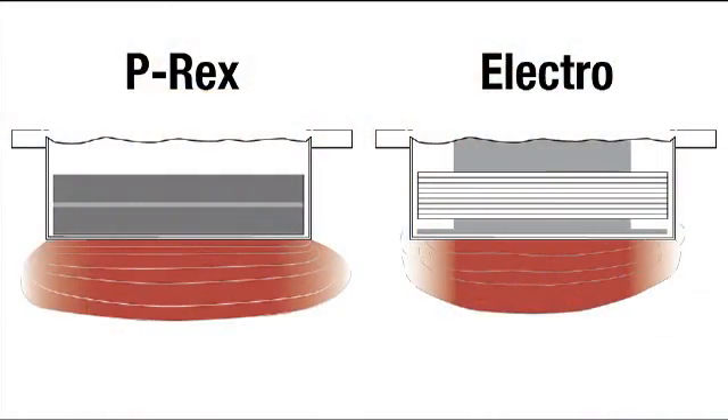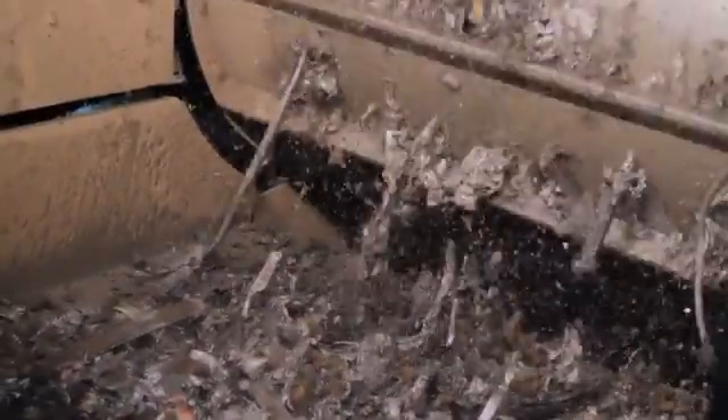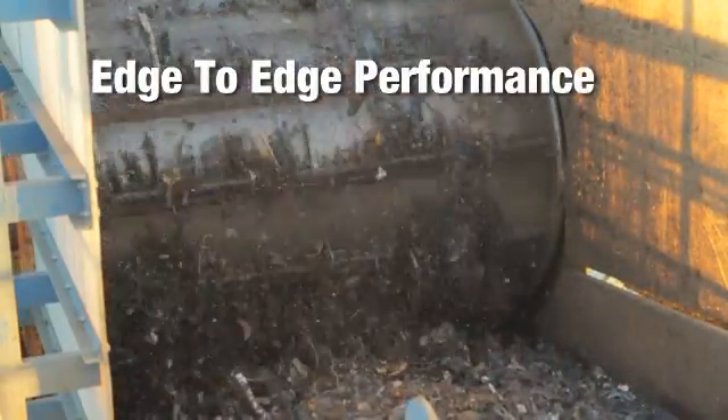These diagrams illustrate P-REX's significant strength and reach advantages. Erie's permanent magnet design produces up to 40% more strength and twice the reach, creating an exceptionally large pickup zone. No ferrous escapes the clutches of P-REX, not even heavy spheres or meatballs. Notice its pickup zone extending to the edges.